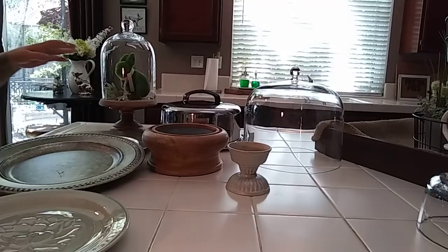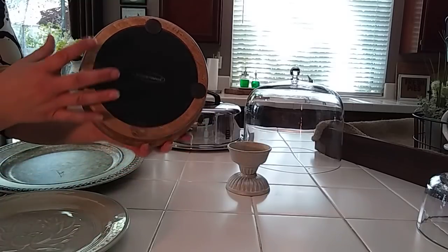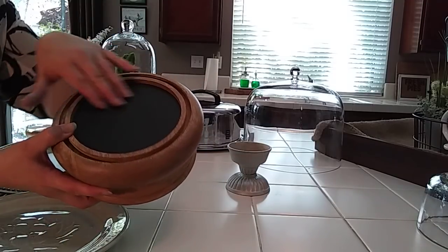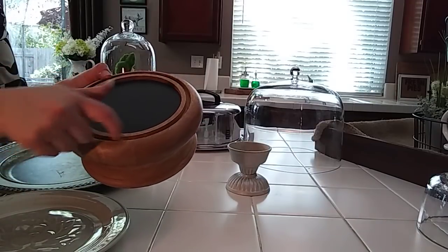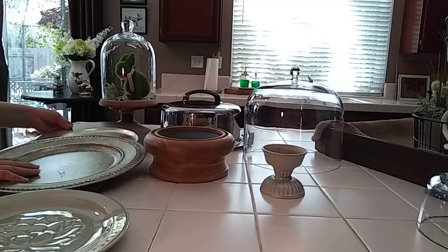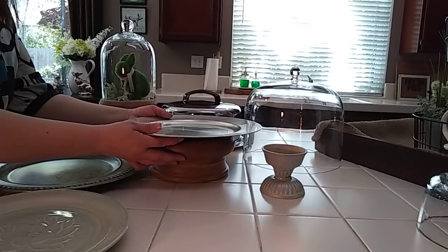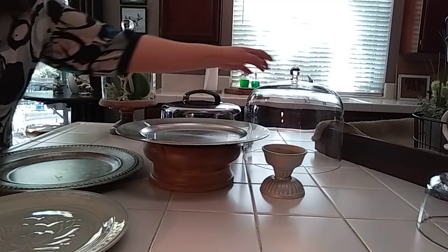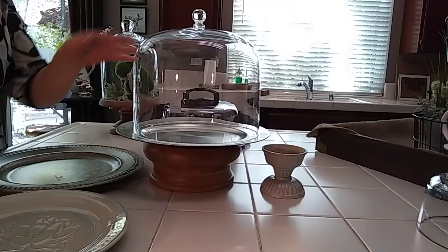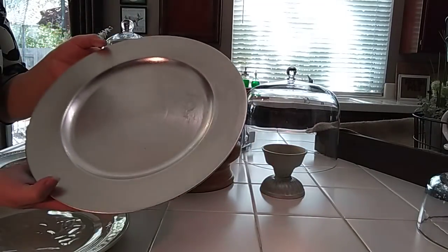I originally found this one — it's from Smith and Hawken from Target. It was a dollar 19, and it's like a very chunky wood base with a black base. There was probably a dome with it. During the holiday season, I had put this little dollar tree silver charger on top and it was perfect for the holidays. Then I had this cake dome that I got for free. I hot glued it and it stuck really well, but I didn't like how the silver totally reminds me of Christmas and New Year's.